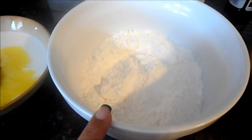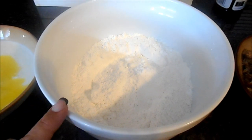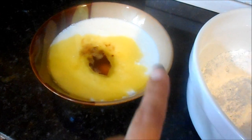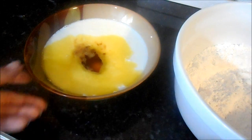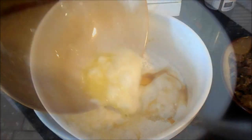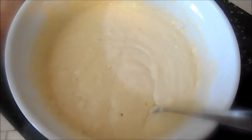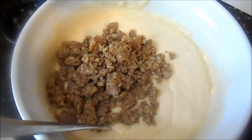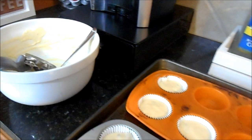All the dry ingredients — flour, sugar, baking powder, baking soda, and salt — are sifted together. The vinegar did its job curdling the milk, and we've added melted butter, two eggs, and vanilla for the wet ingredients. Pour the wet into the dry and the batter is getting light and fluffy. Now we mix in that breakfast sausage and get it into a muffin tin.